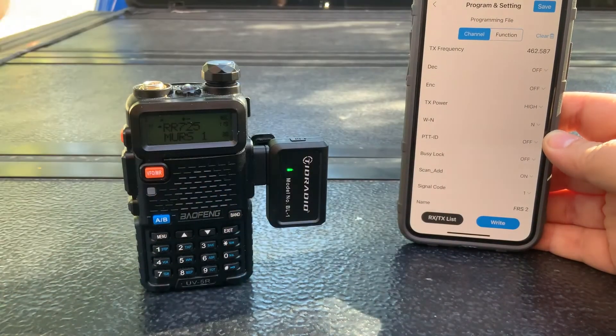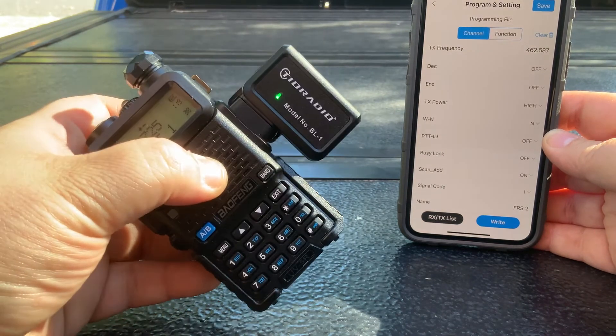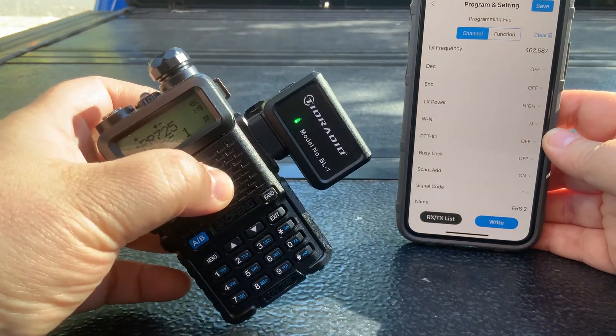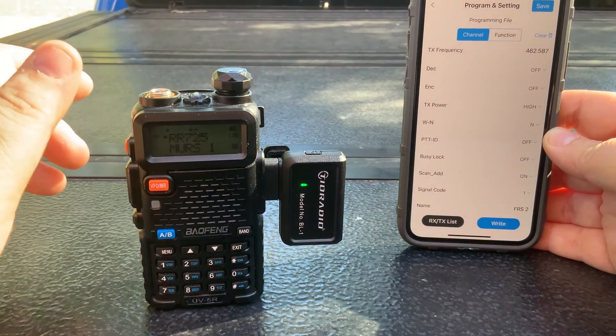Check them out and check out TID Radio. I really hope they expand this for other radios — it would make life so much easier if they include some of the Wuoxun, Retevis, or whatever GMRS radios that are becoming popular now. This would be amazing. Anyway, 73, have a great day — off-grid technology, take care.